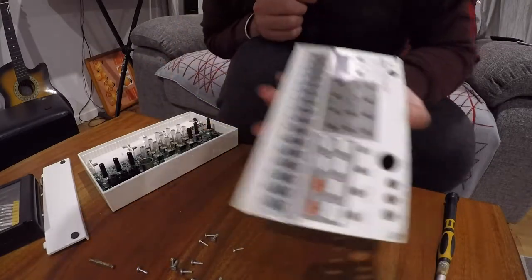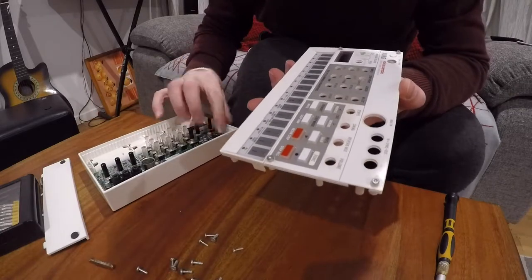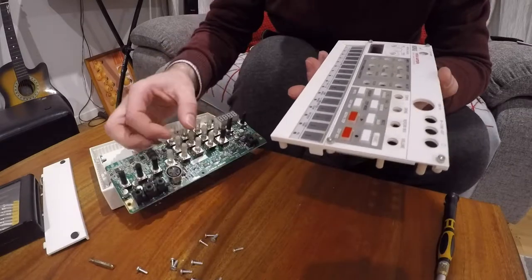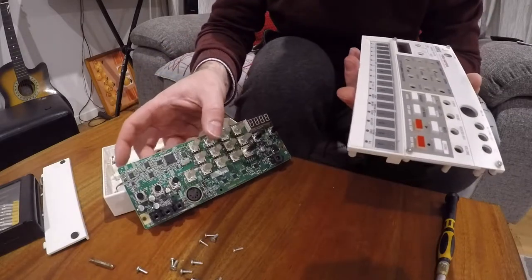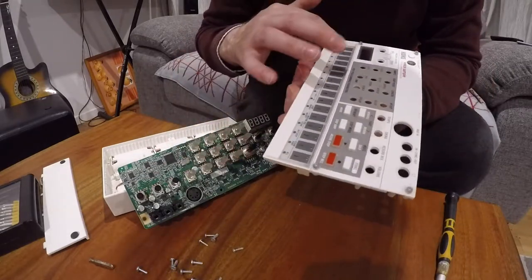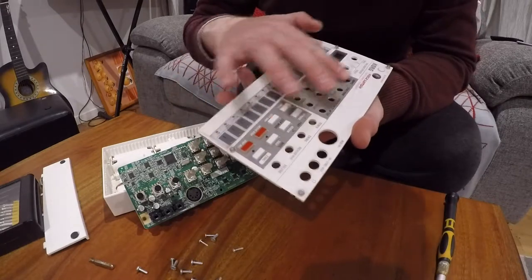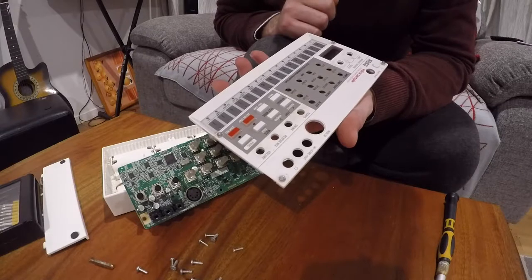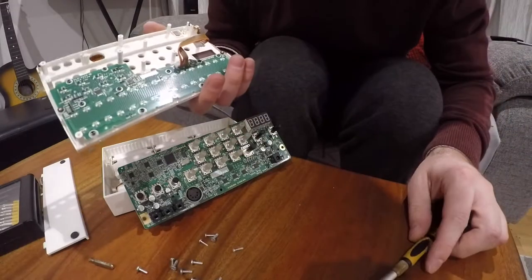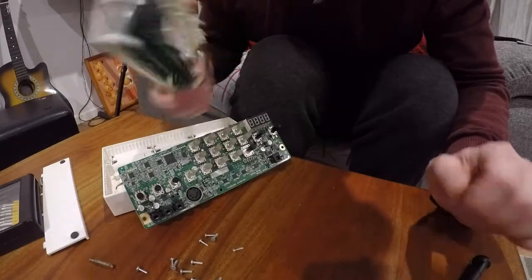It's not a lot — a few screws, a couple of plugs to undo, and you end up with this little circuit board which looks like it's the main brain of it. Then there's this panel, which I'm pretty sure covers the encoders and buttons. This is what I ultimately wanted — I can now clean it. I'm pretty happy with that, and once we've finished I'll put it back together and show you what it looks like running.